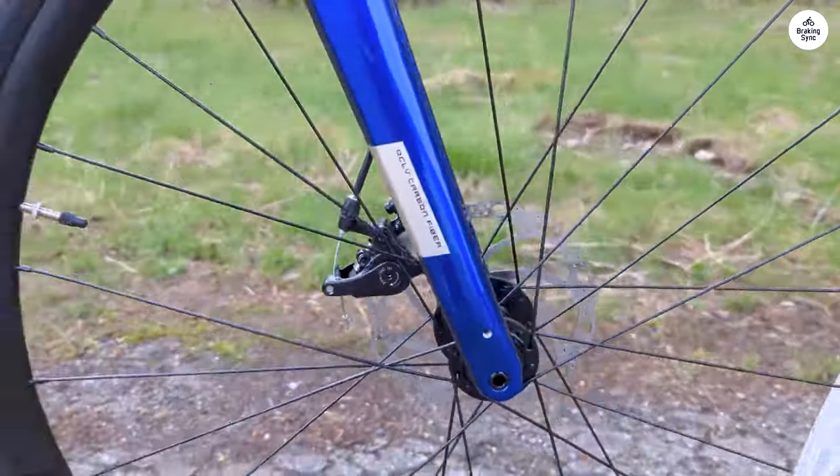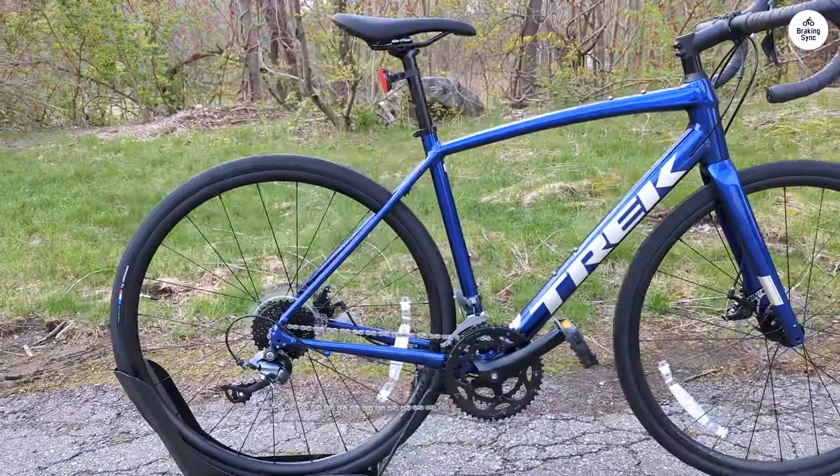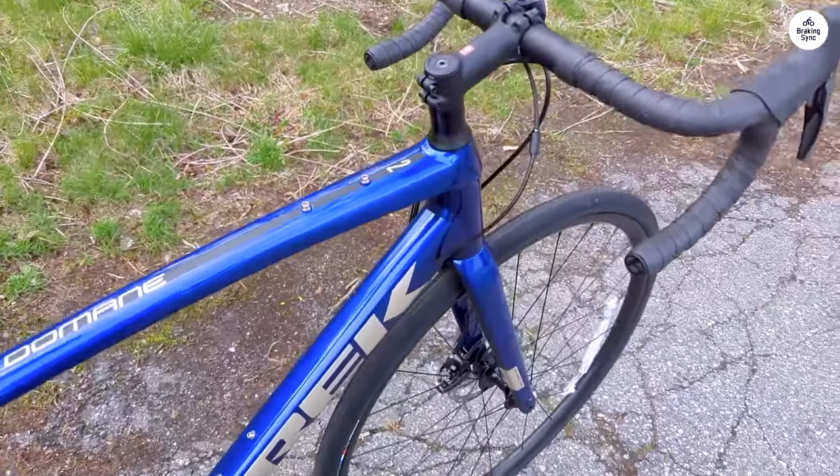The 16-speed Shimano drivetrain shifts are smooth, and I like how the shifters are right there with the brakes — no need to move my hands around too much. The range of gears is pretty wide, making it easier to handle hills and different terrain.